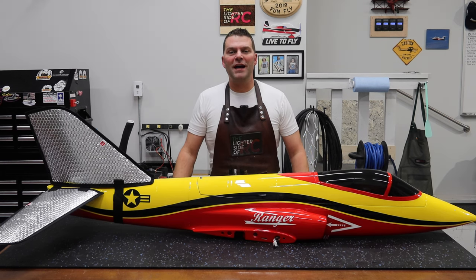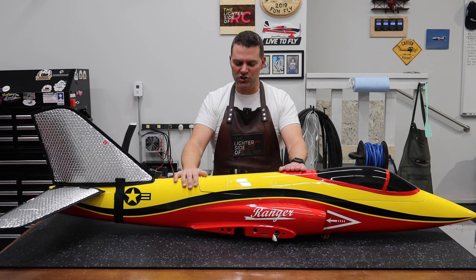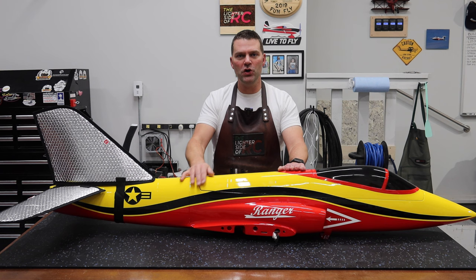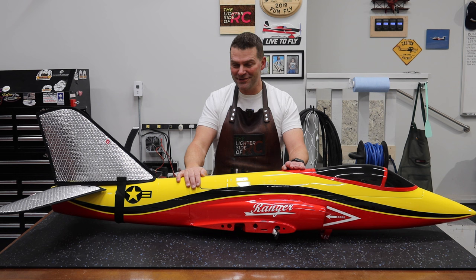Hey guys, welcome back to the channel and welcome back to a quick summary video on the second Boomerang Ranger jet that we've built on the channel. This one is a little bit different than the first one we built, and a few of you asked for a summary video covering all the changes, the light system installation, and stuff like that. Hang tight and we'll show you all the changes and the light installation on this Boomerang Ranger.